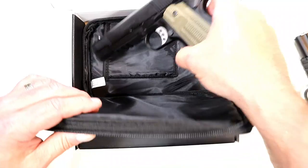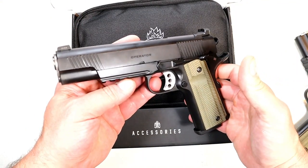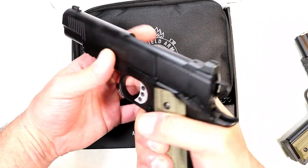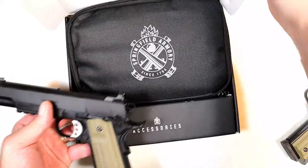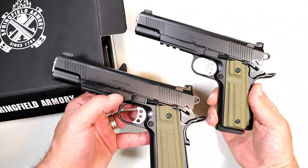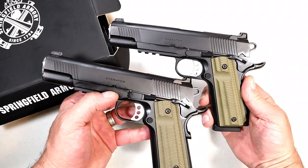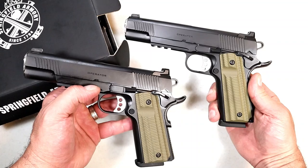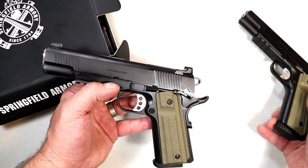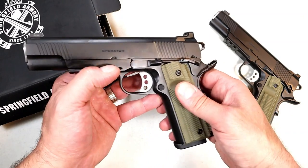Now they are releasing a newer type — this is the 1911 Operator, but this one is chambered in nine millimeter. That is the new release from Springfield. If we look at both of these, you'll see they actually look pretty identical, but they're not. They have many of the same features which I think are pretty advantageous because the Operator offers some things you just don't see on every 1911.